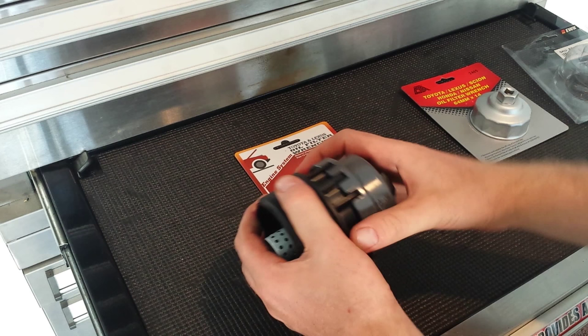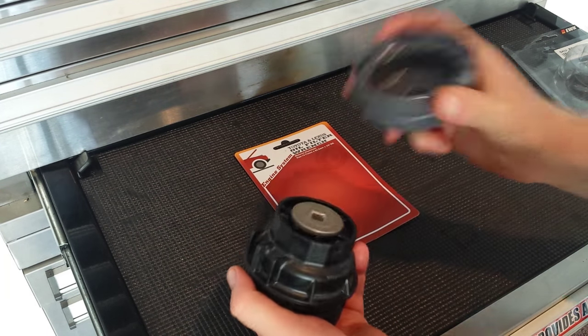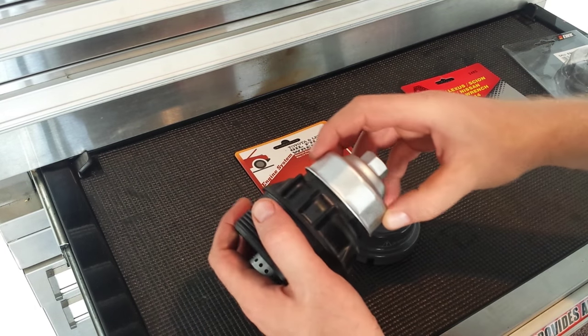The only thing about this one is when it's on here, sometimes it's kind of hard to take off because it's so tight. But this one is definitely better, in my mind, than this one.